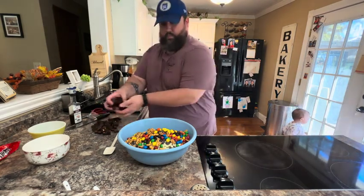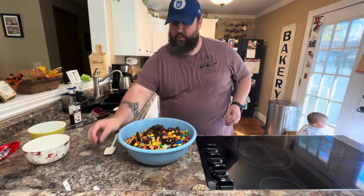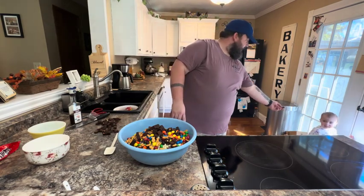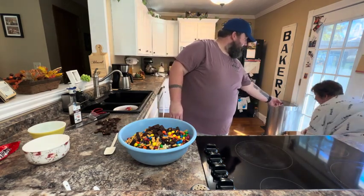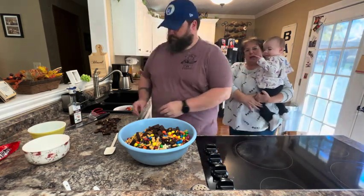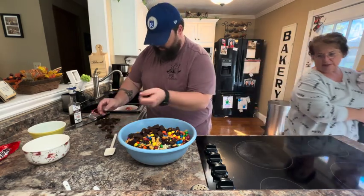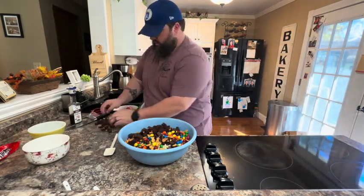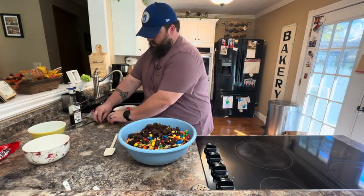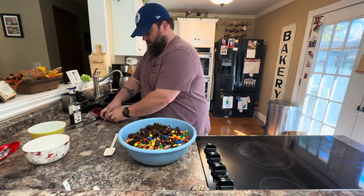Some brownie chunks. We chose the easy way out and bought cosmic brownies and cut those up, but you could make your own brownies and cut those into bite-sized pieces. Once he gets these in, we're going to mix this up, and when you're ready to store it, it needs to be stored in an airtight container. And that is our brownie puppy chow.